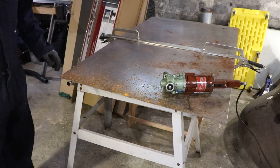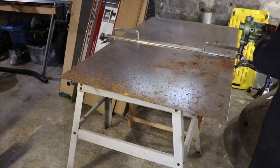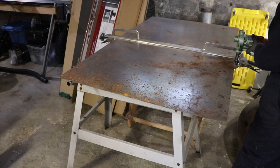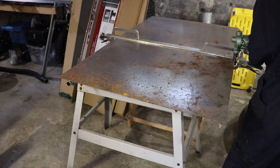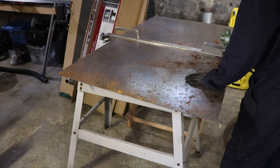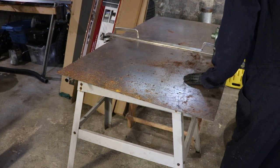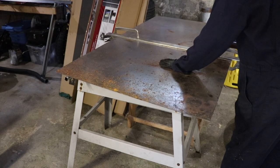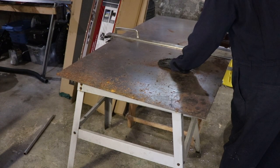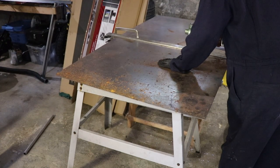I've got a straight edge here, which is just some stainless strap. So this is just an on/off and I'm going to try to cut along here.